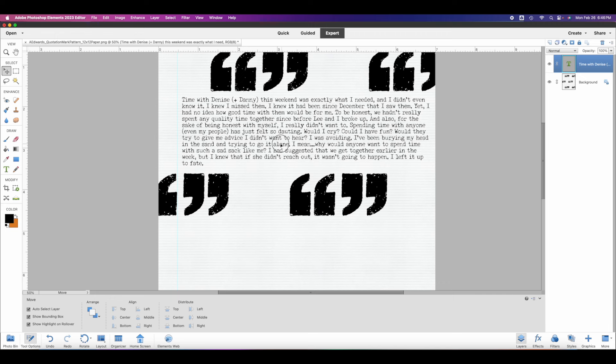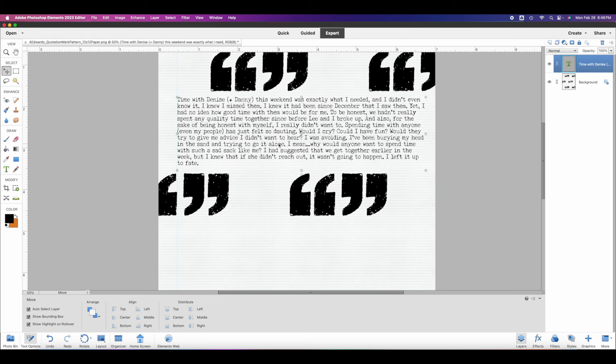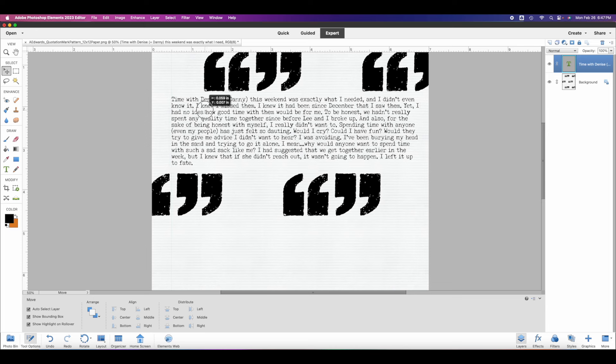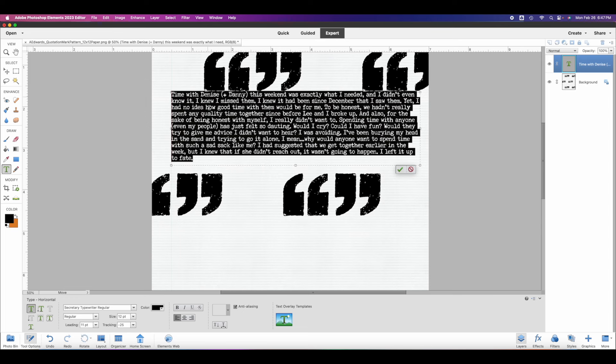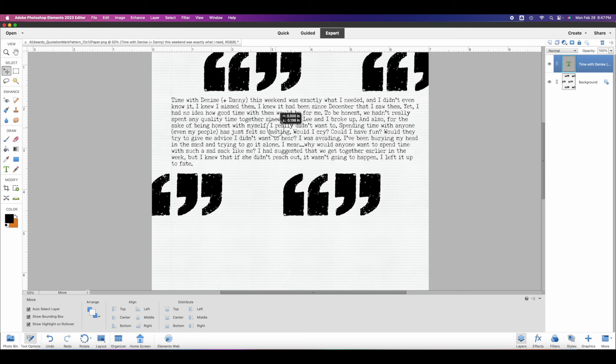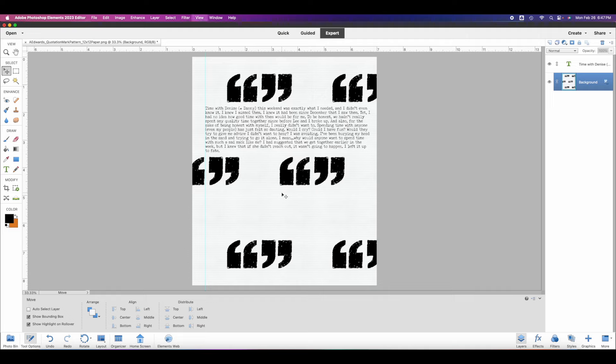I might want to pull this a little bit closer to that guide line. I think I kind of like that — maybe just a wee bit over this way, I'm just being picky. I'll place it right about there, and I could always move this guide line over a little so my bottom boxes line up exactly with that line as well. Looking at the space between the top and the bottom, between these quotation marks — I'm pretty happy with that.